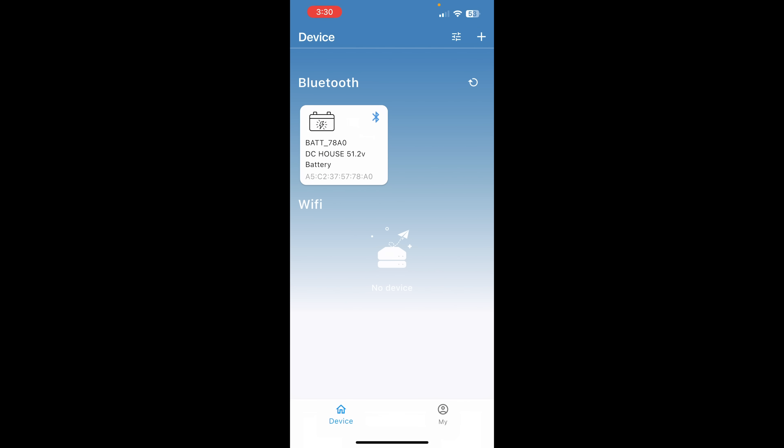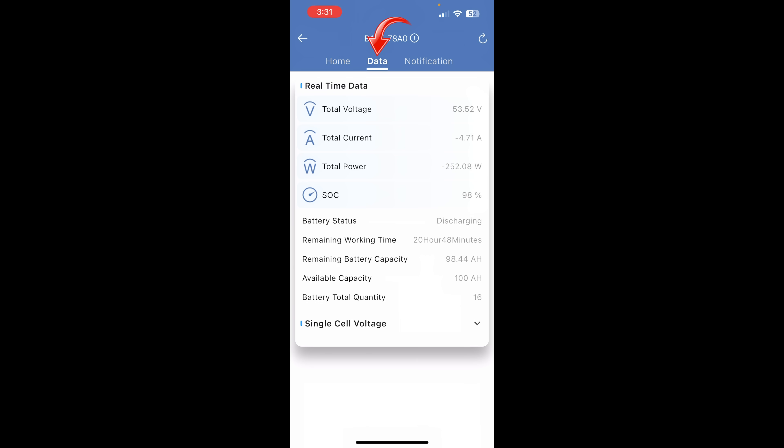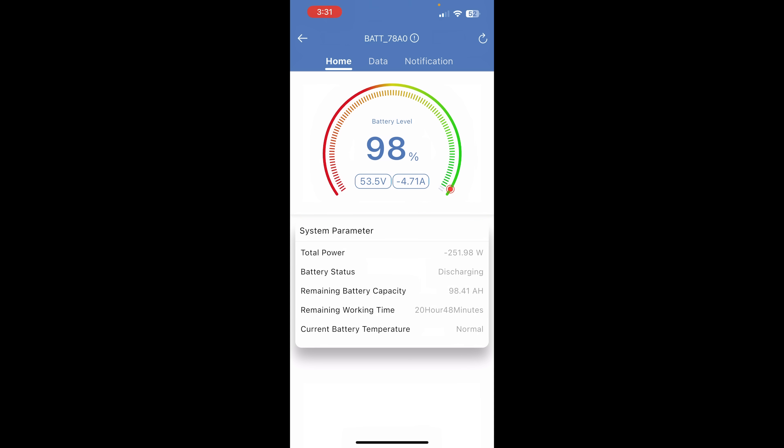Let's look at the app. It's very simple — add the battery via Bluetooth and tap on it. It gives us a battery percentage readout, voltage on the left, amps coming in or out, watts output, status (charging/discharging/standby), capacity and amp-hours remaining, estimated time remaining under load, and battery temperature status. In the Data tab, you can also see all the individual cell voltages, and the Notifications tab will alert you to any errors or problems.